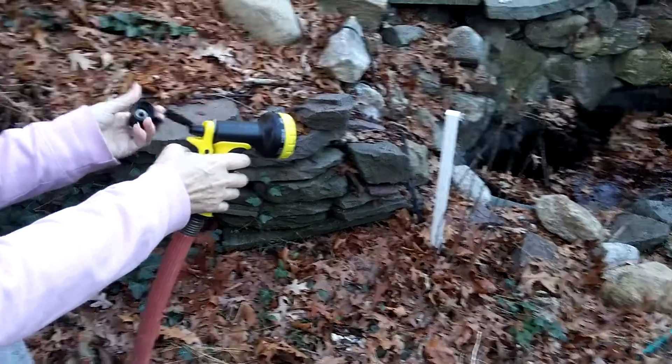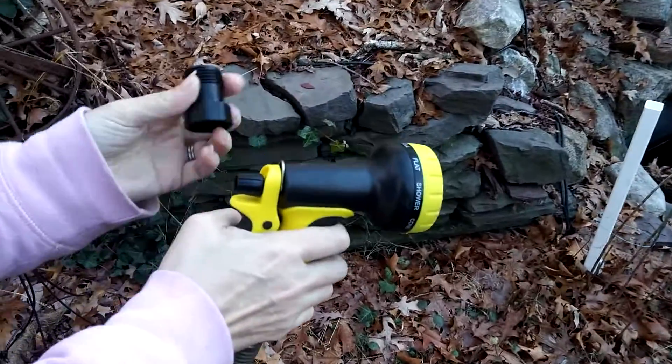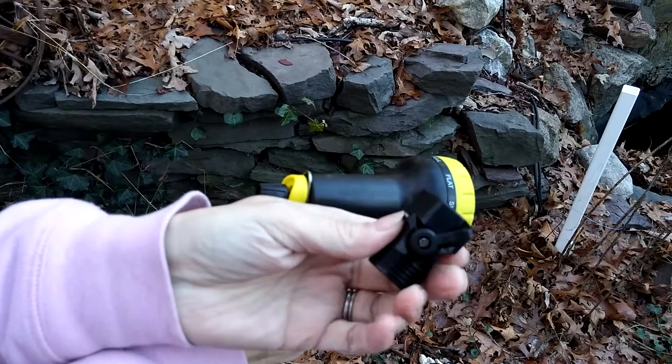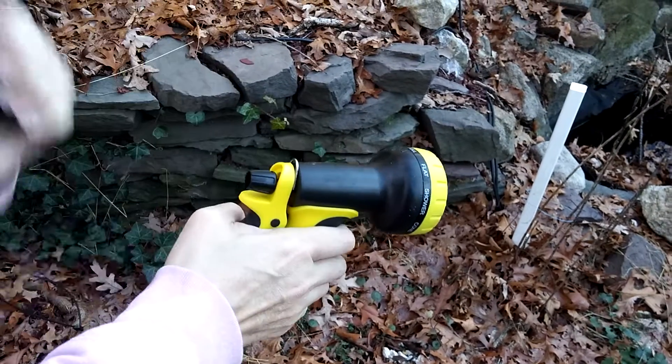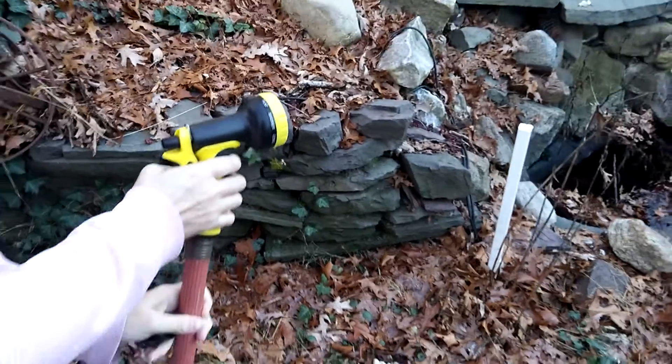I'm doing a review for the Careful Gardener spray nozzle. It comes with an on/off switch for the hose, and here's the nozzle.